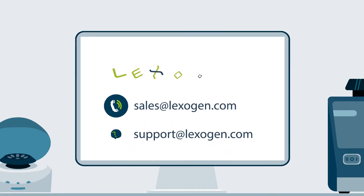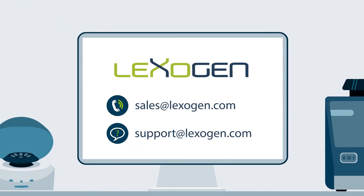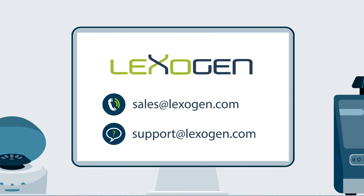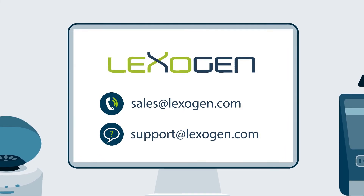Are you interested in trying Thor? Contact sales at lexogen.com for a quote, or consult with us at support at lexogen.com about your project.